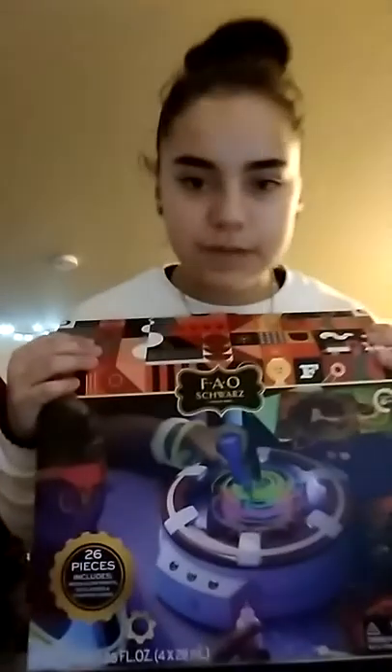Today I'm here with my little sister, and she got this thing for Christmas. It's this 3D light-up spin art. I don't know what this is, but we're going to find out.